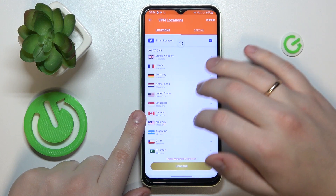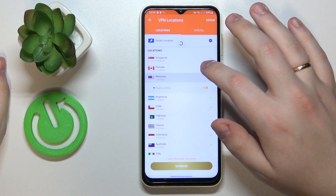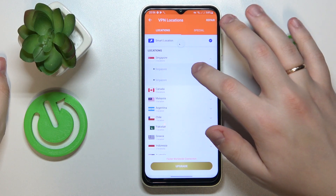While connected to VPN you can change the server. So let's say I'll reconnect from United Kingdom to Singapore.